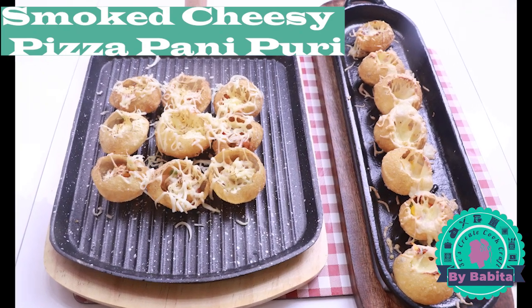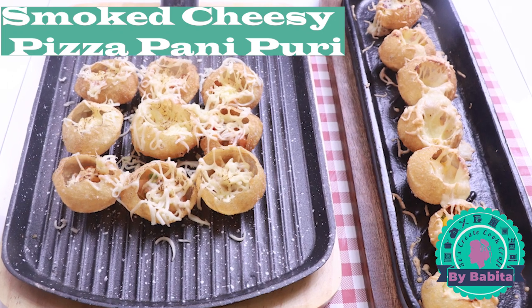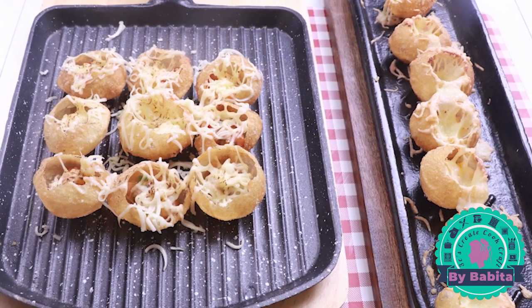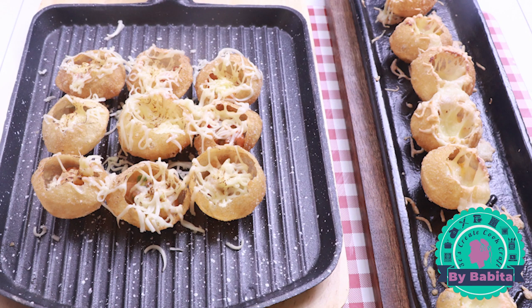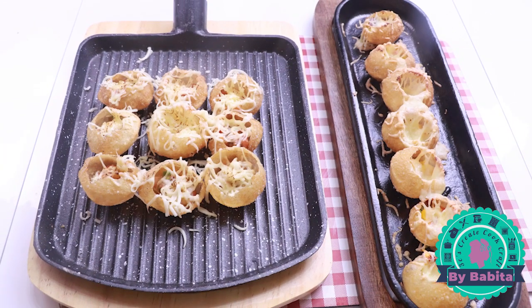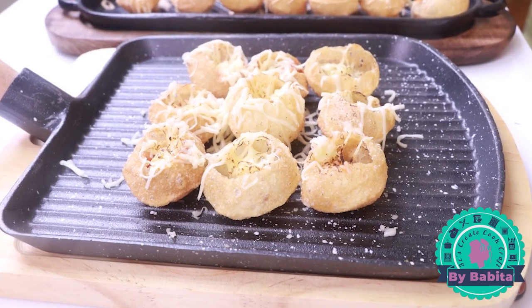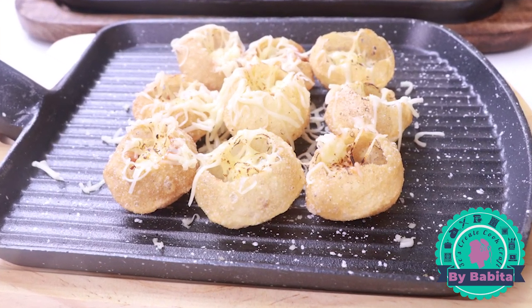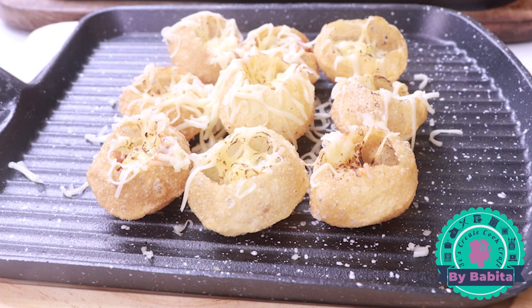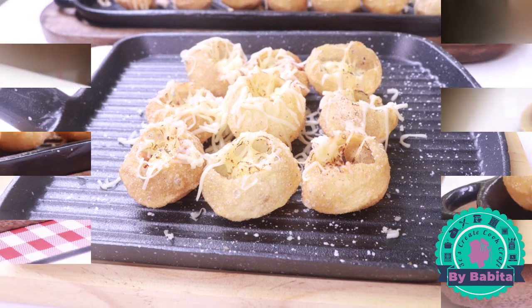Hello everyone, today we are going to prepare smoked cheesy pizza pani puri. Although authentic pani puri has no comparison, this new-style pani puri has got a lot of popularity in recent times. I did my research and was able to crack down exactly the same recipe as the food joint — each and every detail has been taken care of.